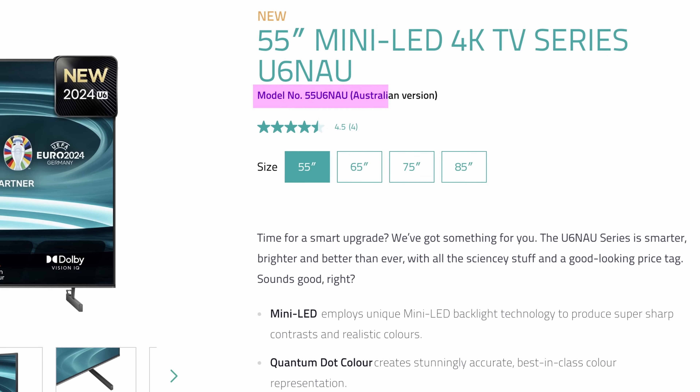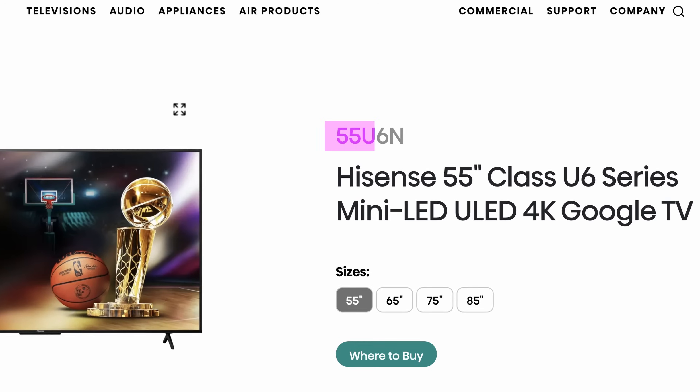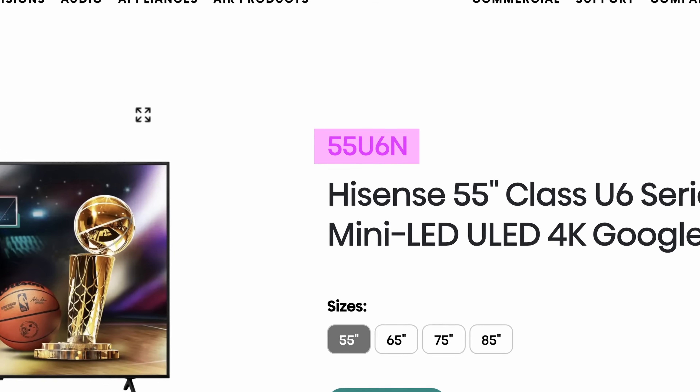Quick side note: I'm in Australia, so my specific model is the U6N AU and there are a few minor differences to the US version, the U6N, but I'll mention those when they come up later.